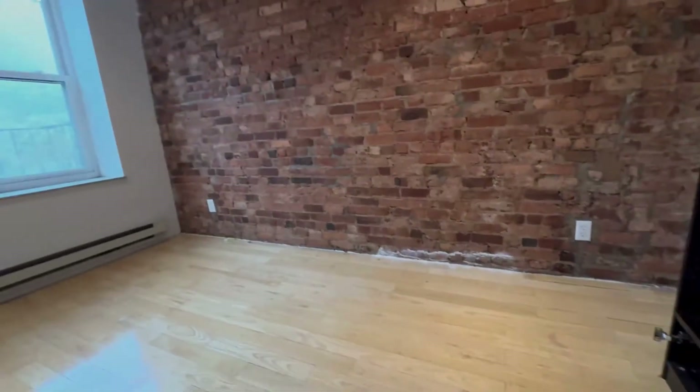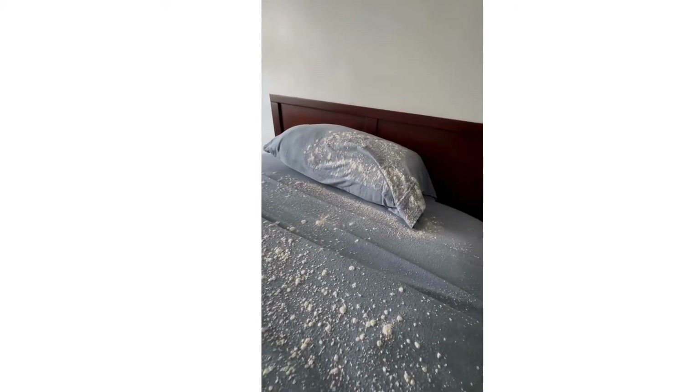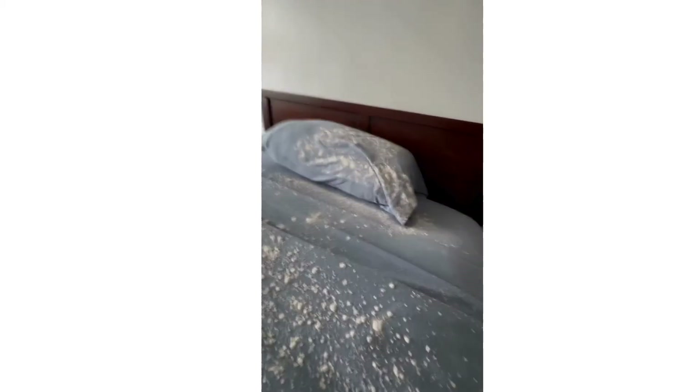When we showed up for a canine inspection in this apartment, we saw DE applied all over the tops of beds, underneath the bed frame, and all over the couches. Once we visibly see diatomaceous earth like this, we cannot have the dogs sniff the environment.